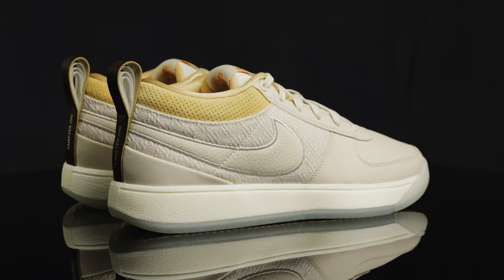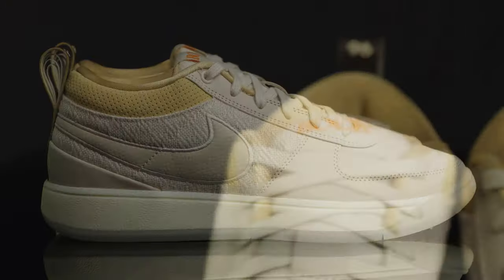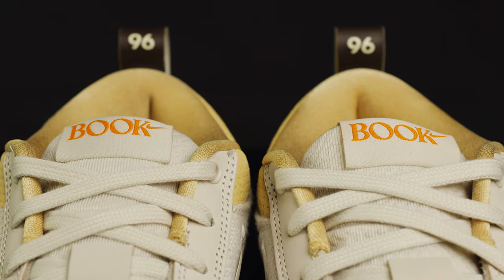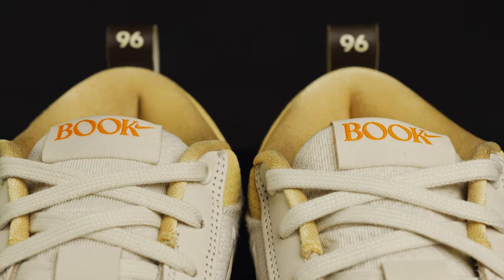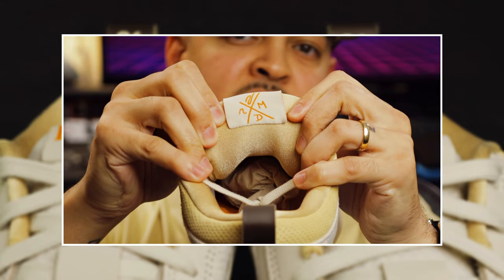The Book One Mirage features a sail and light Orwood brown color scheme. At the top of the tongue, you have Booker's simple yet bold Book logo in orange. On the reverse side, you have his family crest, which I believe is his parents' and siblings' initials.